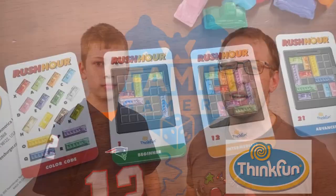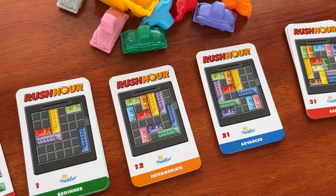Rush Hour is a solo puzzle game that was first created by a Japanese puzzle inventor in the 1970s. This version is done by ThinkFun. They say it's for ages 8 and up, and it comes with 40 challenges ranging from beginner to expert.